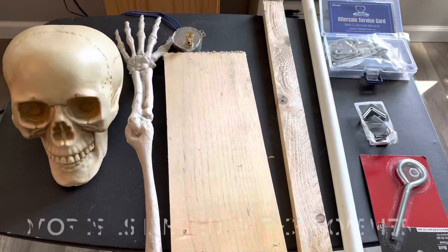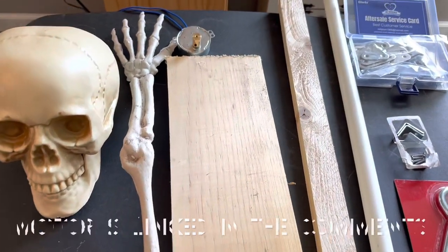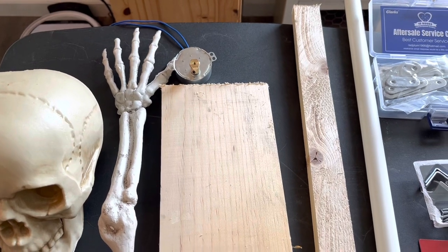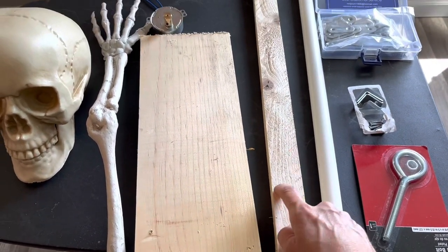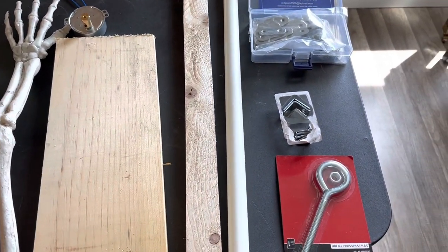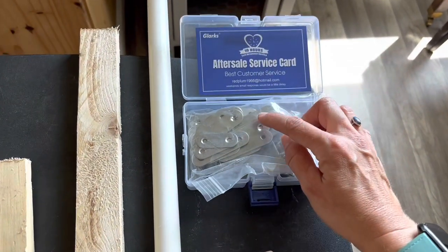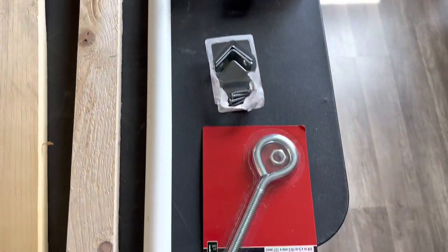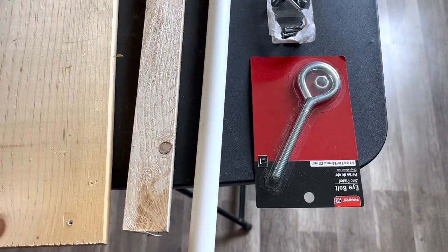Let's get started. Here are the supplies you'll need: a skull head, a skeleton hand, a five volt motor — a reindeer motor will also do — a board for the base, a board to attach to the base, PVC pipe, corner brackets, and these pieces to attach to the motor, and then the eye hook that the PVC pipe will fit through.